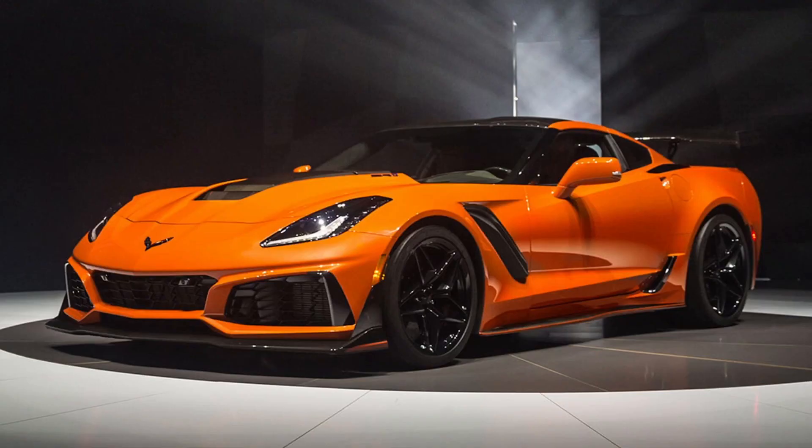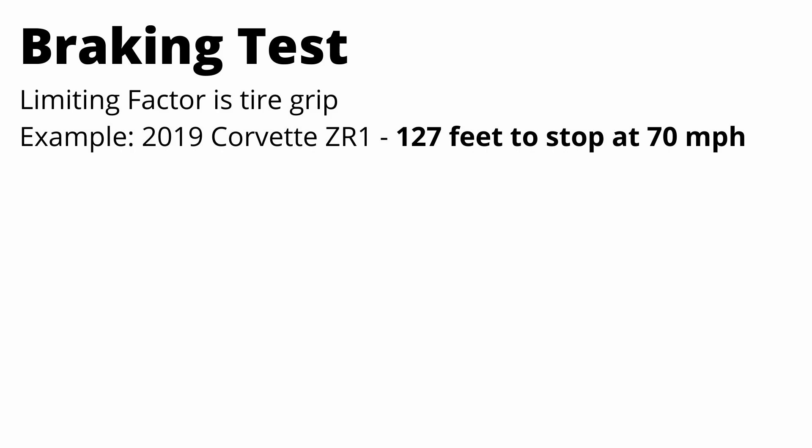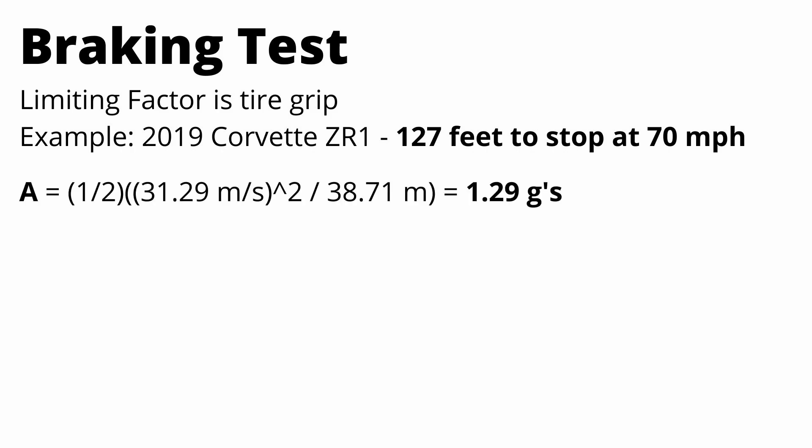The 2019 Corvette ZR1 can stop from 70 miles an hour in just 127 feet, one of the shortest stopping distances of any production car. With those numbers you can calculate the acceleration of the car as it's stopping. Taking one half multiplied by velocity squared divided by stopping distance — converting everything to metric — you find that the average deceleration is about 1.3 G's.